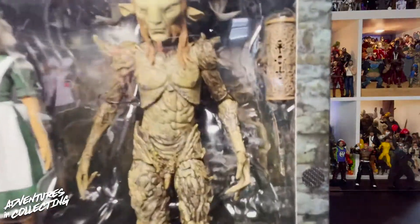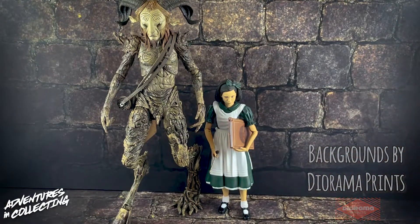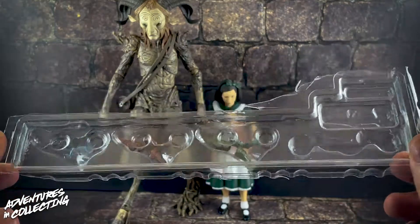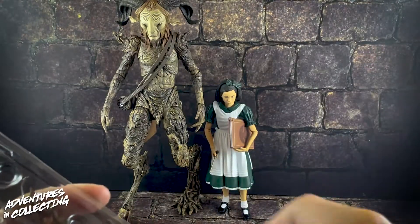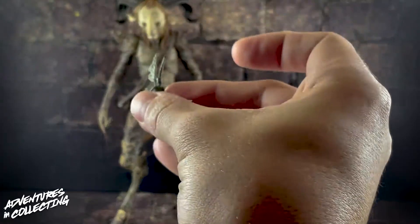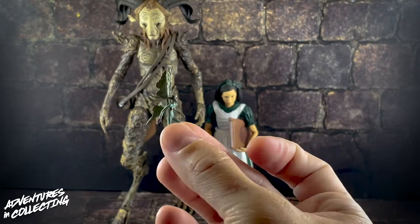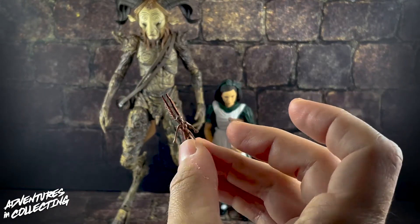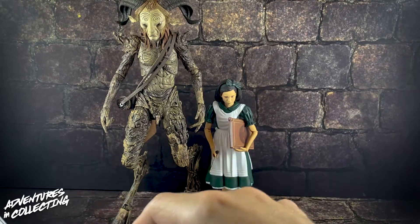Here we have Ophelia and the Fawn out of the package. Before we get into the figures themselves, let's talk about the accessories. Among the accessories you get with these two figures, you get a series of three little fairies, which are amazing — the paint and detail is really cool for something so small. There's no articulation, but the texturing is great. You get a green, a red, and a blue fairy, all painted really well.